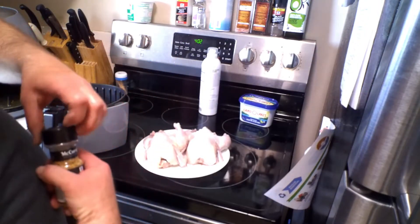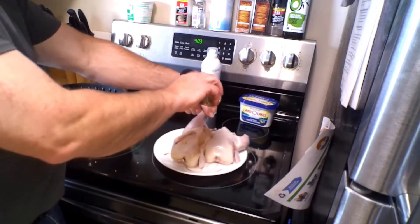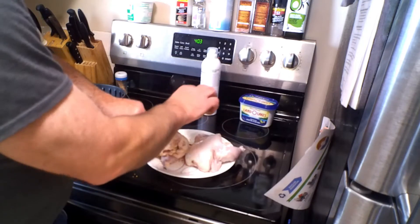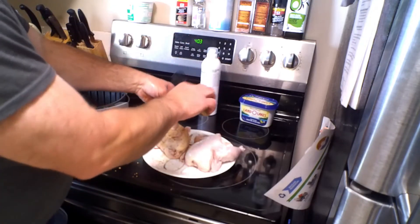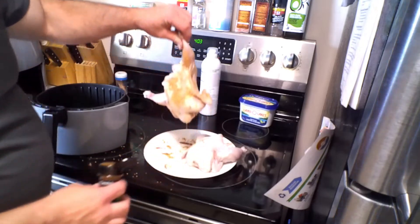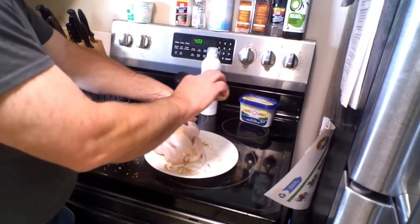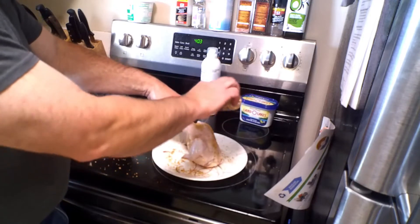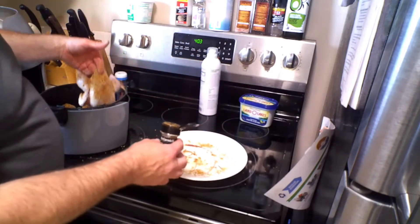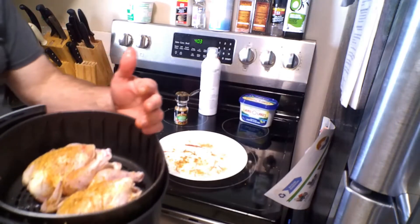All right, I'm going to go ahead and put some seasoning on there now. There we go — put that one in the air fryer and just set them in there just like that.